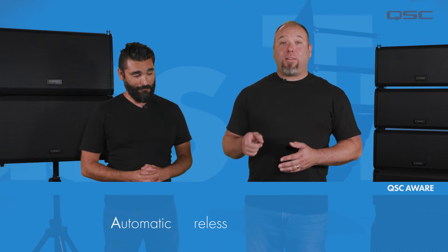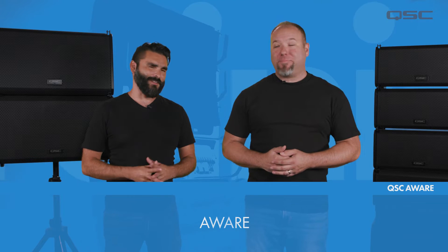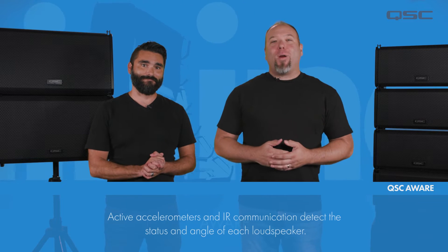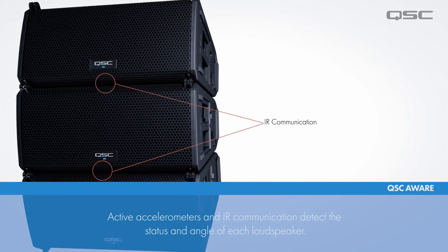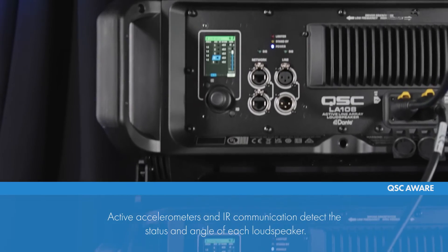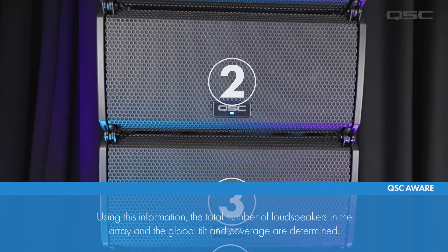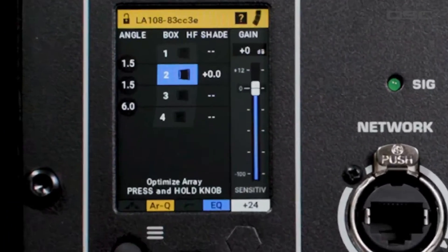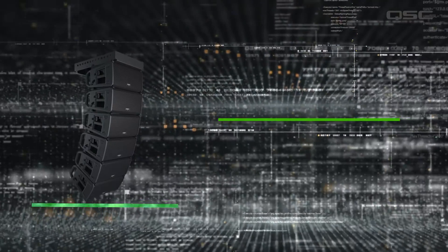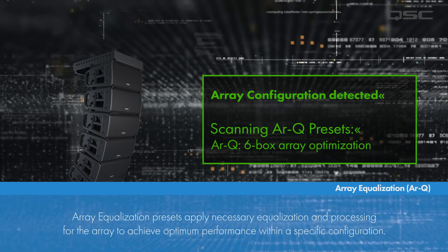The L-Class Line Array system is equipped with an automatic wireless array recognition system called QSC AWARE. The AWARE technology uses active internal accelerometers and infrared communication links within each loudspeaker to determine the status, position, and angle of each loudspeaker in the array, as well as the total number of boxes in the array and the global tilt and coverage. All of this data is then used to automatically load what we call an RQ or array equalization preset for that specific configuration in order to achieve optimum performance.